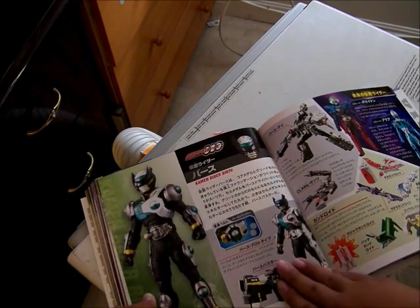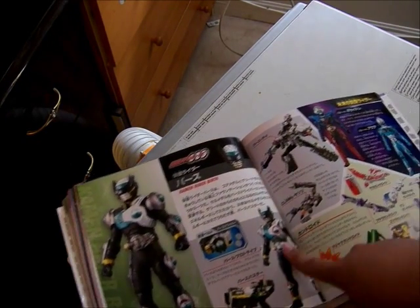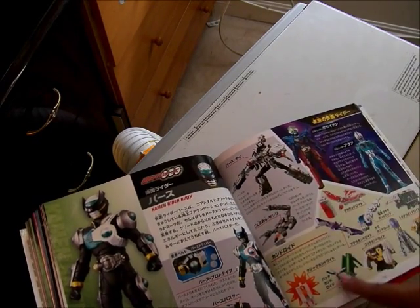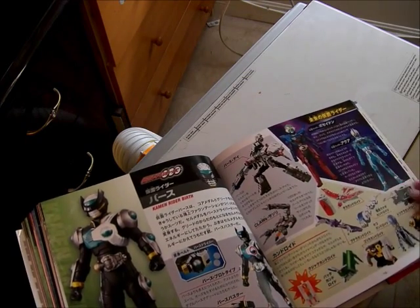This is Kamen Rider Birth, Birth Prototype, the Birth Buster, the Birthday. This is the movie Riders, the Cans — Candroids.